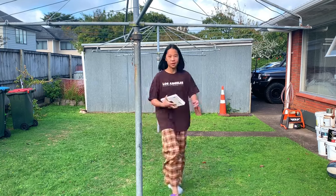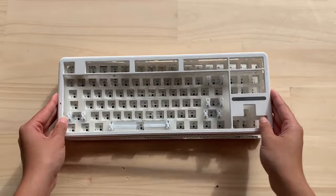In this video, I'm gonna mod the Aula F87 Pro without opening it, because what happened last time was not okay. Aula sent me this keyboard, but that will not change any of my reviews because I'm me. I've reviewed the keyboard before, so let's see if this keyboard will keep up with the Aula F75.